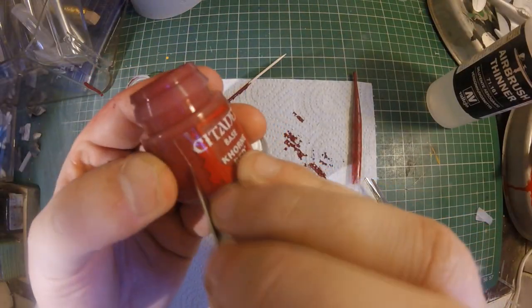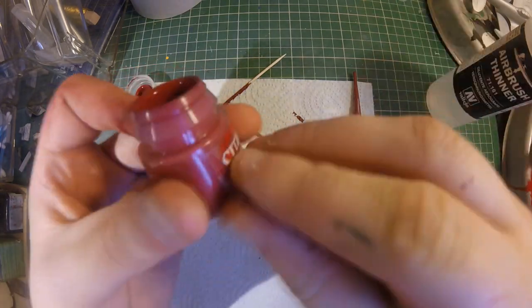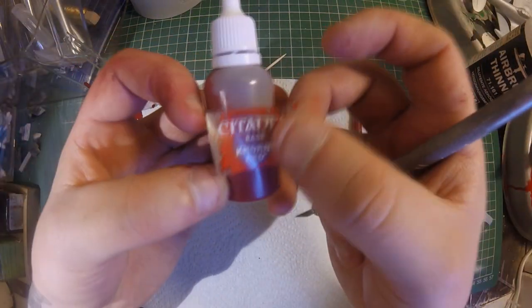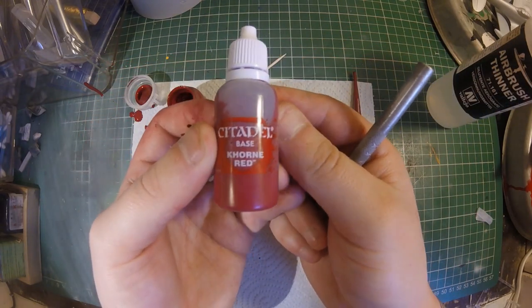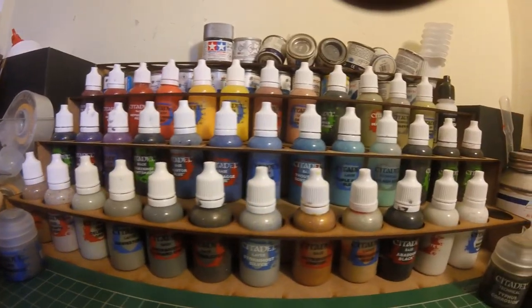Now that's all done — and hopefully you haven't got paint all over your workbench like I have — stick the nozzle on, stick the lid back on, grab your hobby knife, and carefully cut out the label from your original paint pot. Stick it on your bottle and then it's time to add it to your collection.